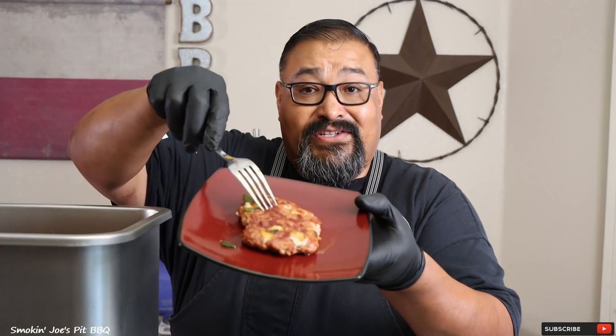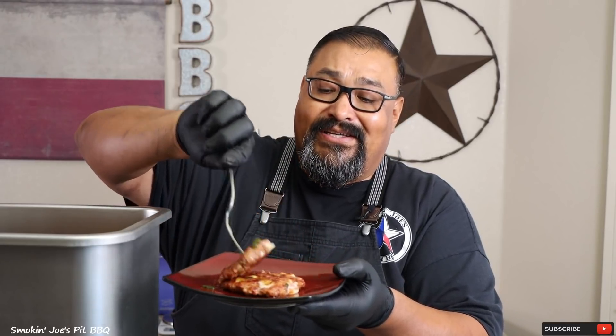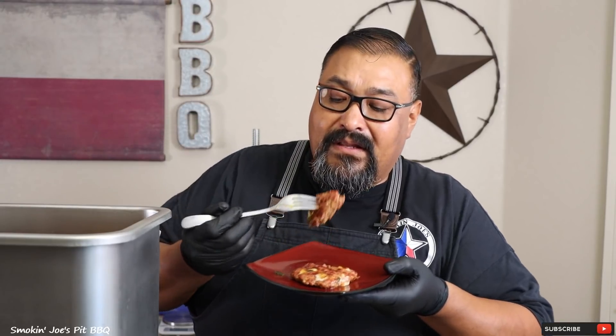I've got a sausage patty fried up. Let's see how it tastes — it smells absolutely amazing. Look at that, still nice and hot. Got a good amount of cheese and some of the poblano pepper. Wow — that is actually perfect. I'm going to get the sausage mixture out of the mixer and get ready to stuff these sausages.